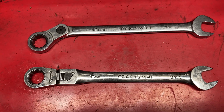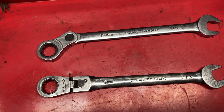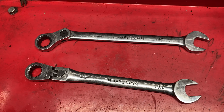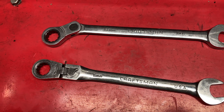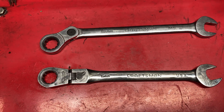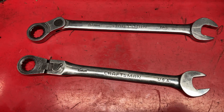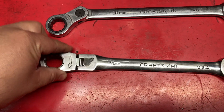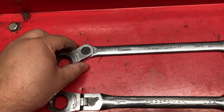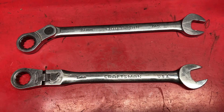Hey, welcome back everybody. We're back with a new series on TTS — this one is the Wrench Series. Everybody's kind of choosing what wrenches they find unique or special in their collection and sharing it with everybody. In my case, I'm going to talk about the Craftsman flex head locking ratcheting wrenches as well as the indexable ratcheting wrenches. Let's get started.